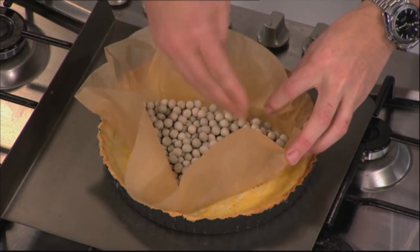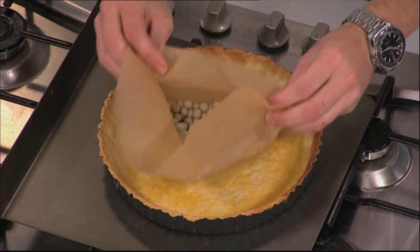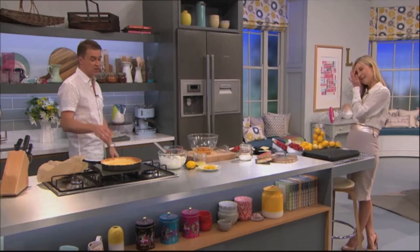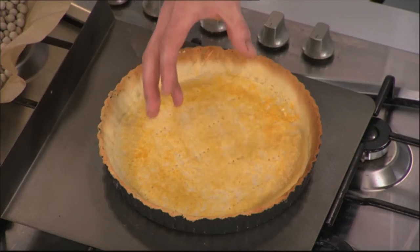I pre-rolled one earlier this morning and baked it, as you can see here. These are baking beans because it's been baked for 20 minutes at 180. The recipe for my pastry is on the main website. So that's blind baking — it is now completely cooked.